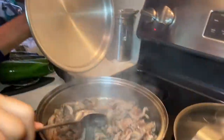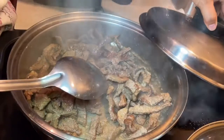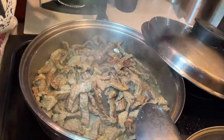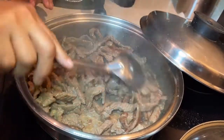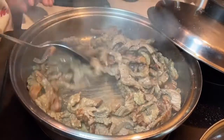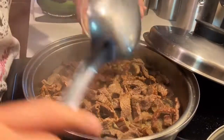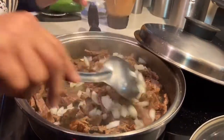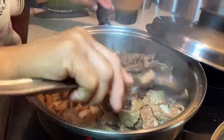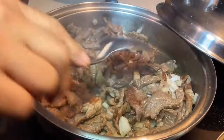Ya pasaron diez minutos. Ya se coció la carne, ya está cocidita y está blandita. Ahora en este punto vamos a empezar a ponerle los ingredientes que siguen. Le vamos a poner la cebolla — eso le va a dar un toque bien especial que se dore, que se citrone la cebolla también al mismo tiempo.